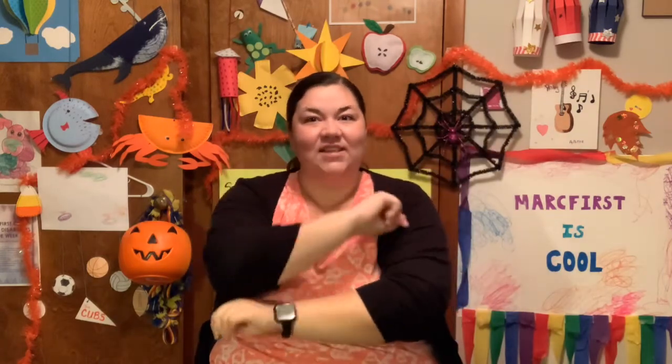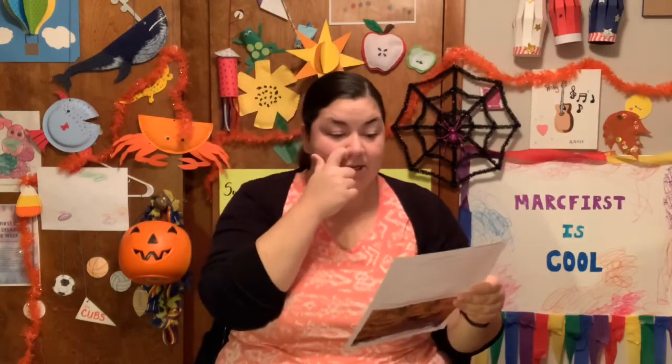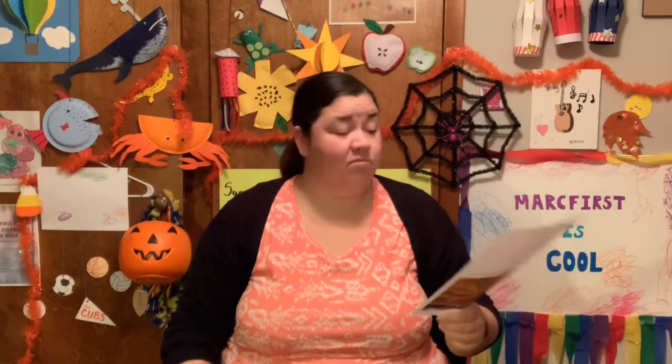Now let's see what our national days are today for October 13th. Today is National Train Your Brain Day, National Yorkshire Pudding Day, National Breast Cancer Awareness Day, and National No Bra Day.